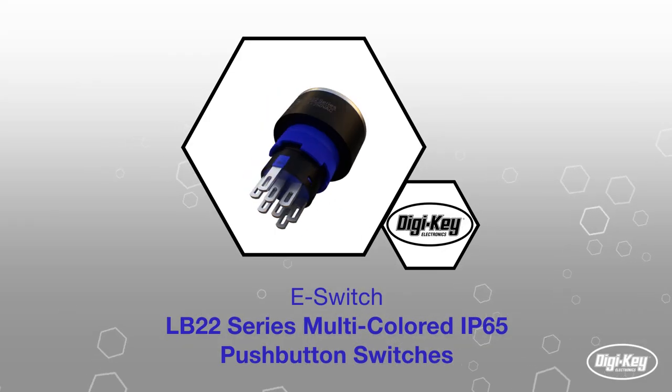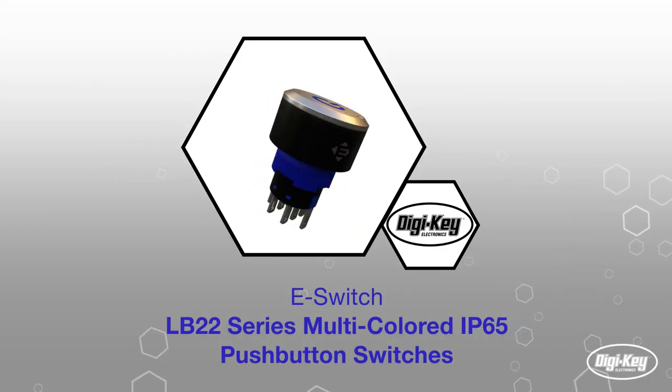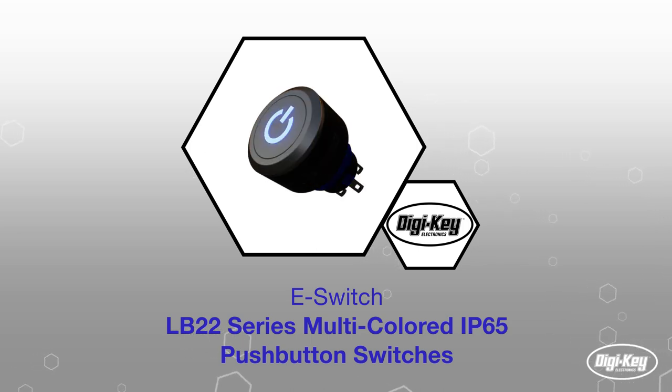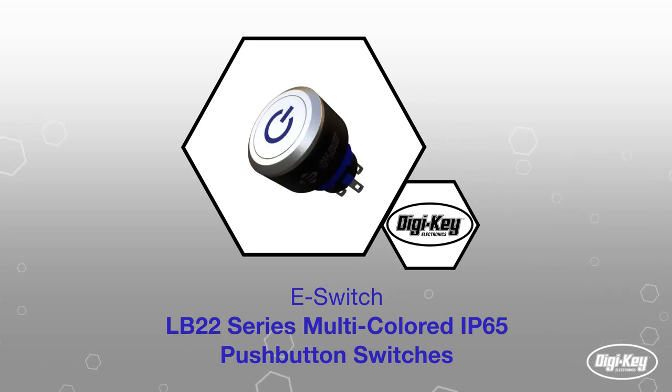The eSwitch LB22 series are a lineup of illuminated push-button switches with a plethora of color, style and latching, and contact material options to serve any unique application requirements.